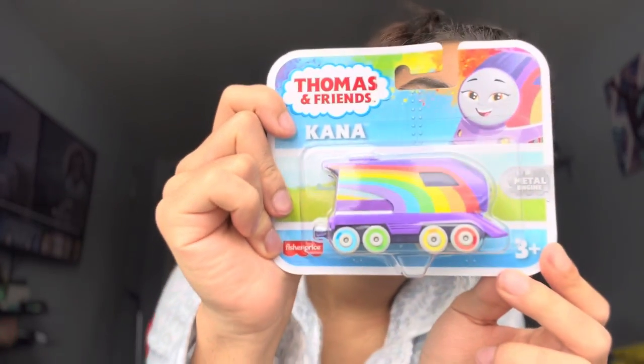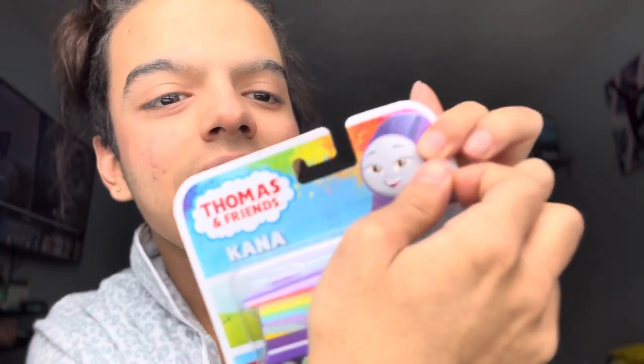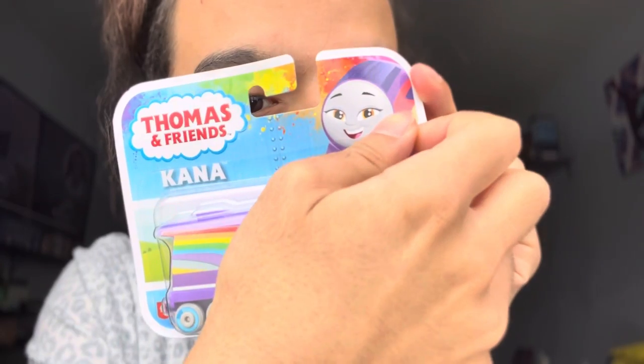Purple is my favorite color too, so I'm really happy that they got Kana. She looks really pretty and I love that all the wheels are different colors. I haven't gotten a push along in so long — they're so tiny. I forget how small the metal engines are but I still love them.